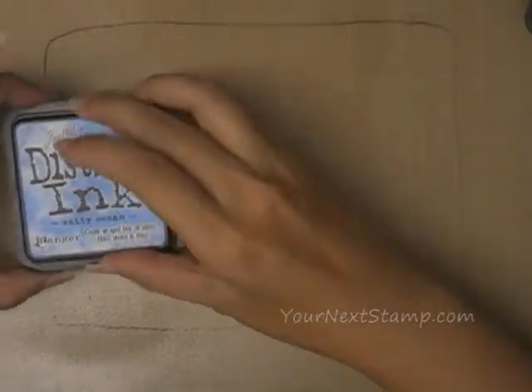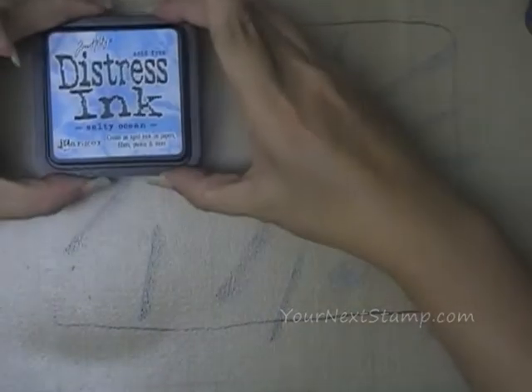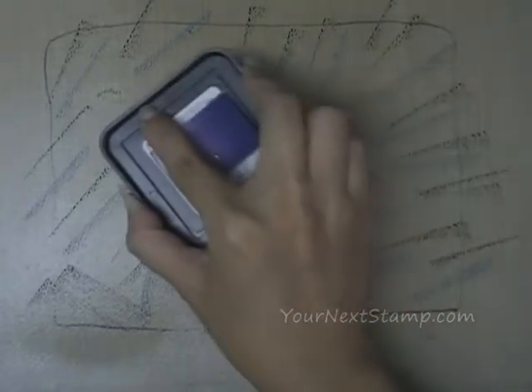You've seen me do this technique before — it's a super simple background technique. I'm not squashing the whole pad down; I'm just putting the edge in so I can get a little more variety — little strips of blue rather than one big space. Then I come in with my Peeled Paint and do the same thing, just little strips of color. Finally I come in with Dusty Concord for little strips of that. I don't want to overlap the colors too much because when I spritz them they'll tend to blend a little bit.